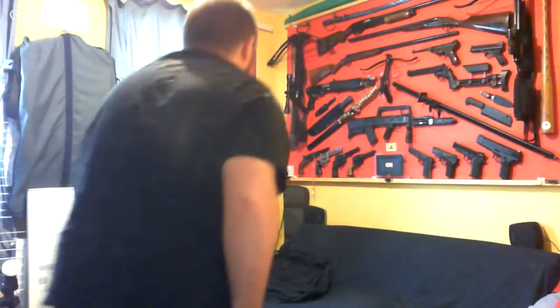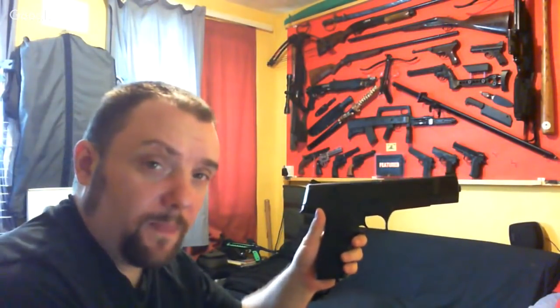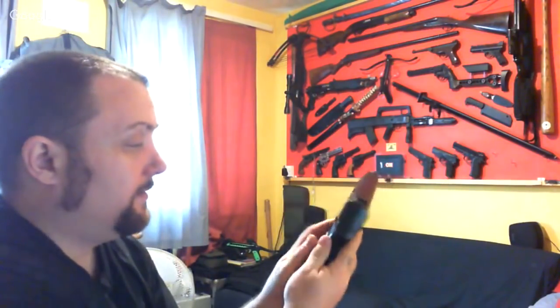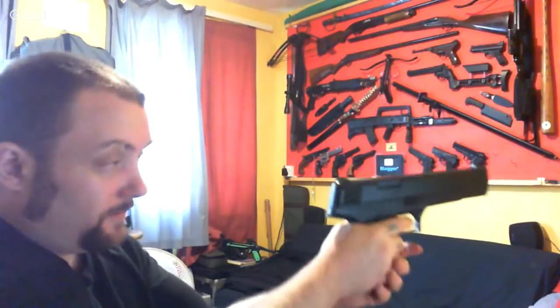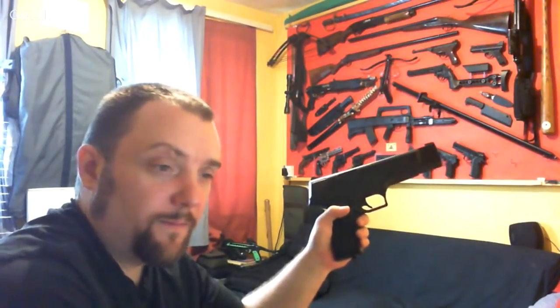Cheeky Slav asked about the furthest pistol on the right, bottom row. This is a Daisy 2003 35-shot repeater CO2 air gun. It takes CO2 in the handle and has a 35-shot magazine. It will shoot as fast as you can pull the trigger. It's a really good concept, but it's not very reliable and jams a lot.